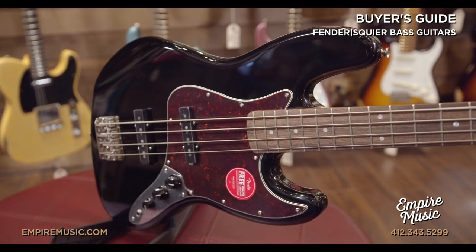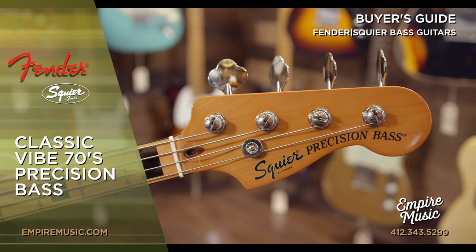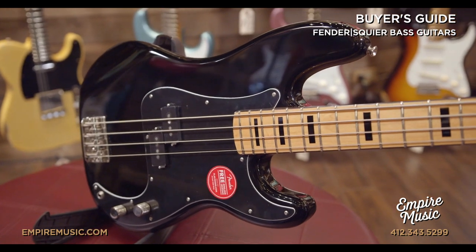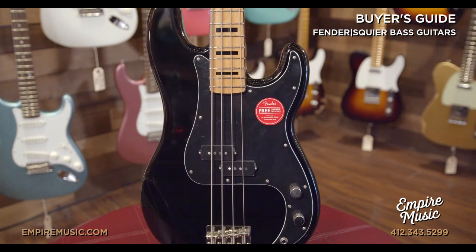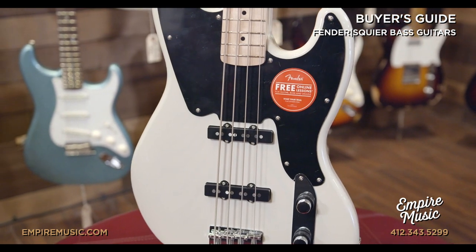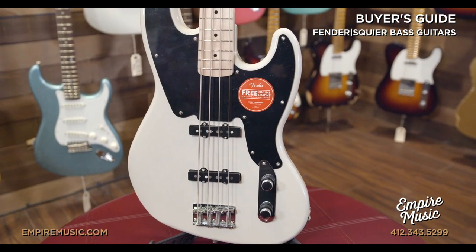The Classic Vibe Series features upgraded pickup designs, tinted gloss urethane neck finishes, and narrow tall frets. They're available in 60s and 70s models. The 70s models feature maple fretboards instead of laurel, offering a brighter, more era-specific sound, and also have block inlays. The Paranormal Jazz Bass 54 features a 54 P-bass body style but with jazz bass pickups, the original jazz bass design of concentric pots, an ash top and back, and maple neck and fretboard.